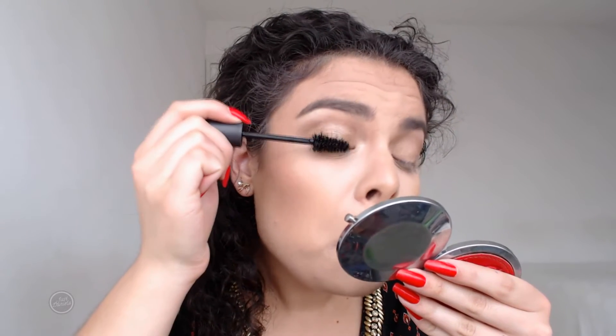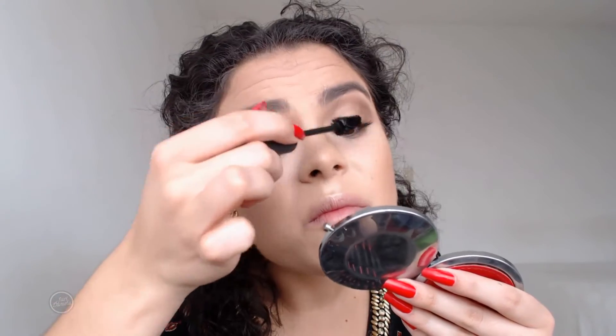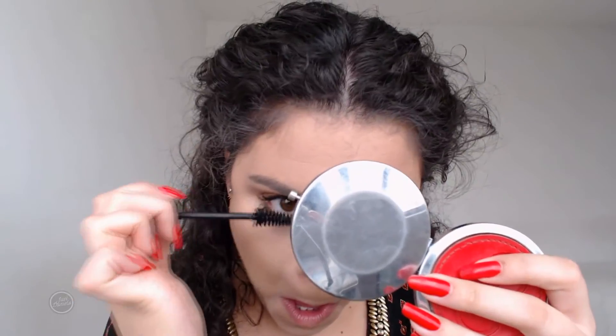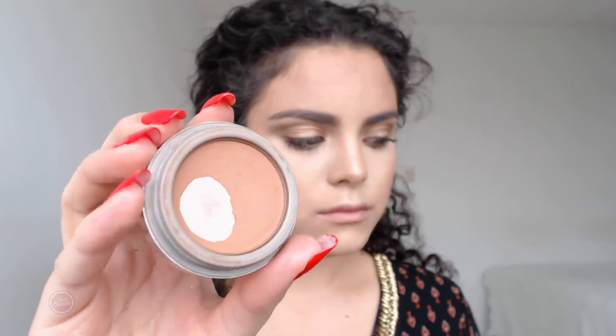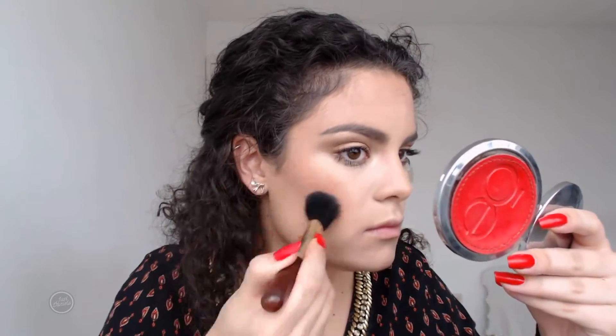I applied just a tiny bit of mascara to my top and bottom lashes, since I'll be placing false lashes on top. Then I'm taking this blush by Jordana — I think it's in the shade Sienna — and applying that to the apples of my cheeks.